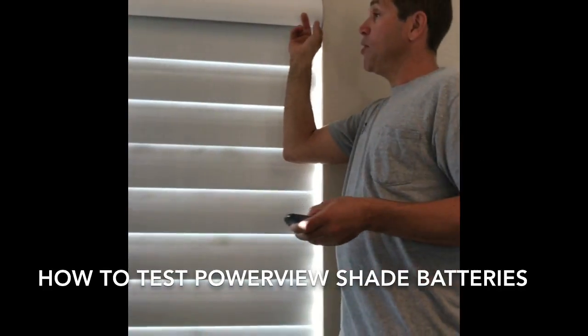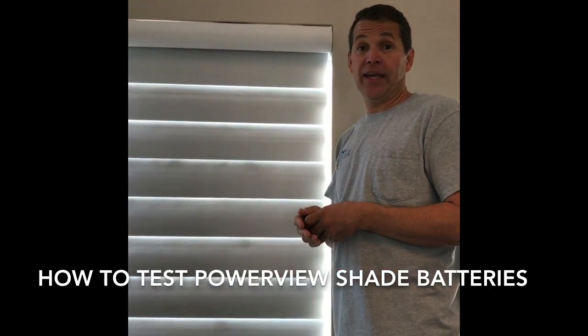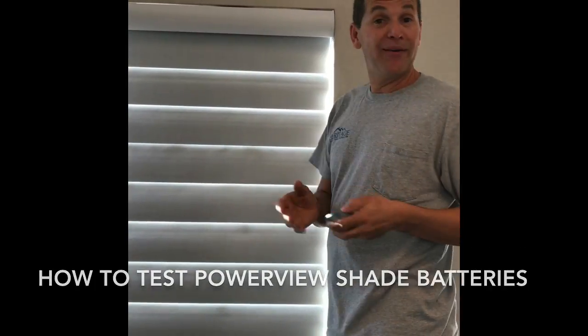If you press the menu button and the shade doesn't move, it means the batteries are dead — not the remote control. You'll need new batteries.